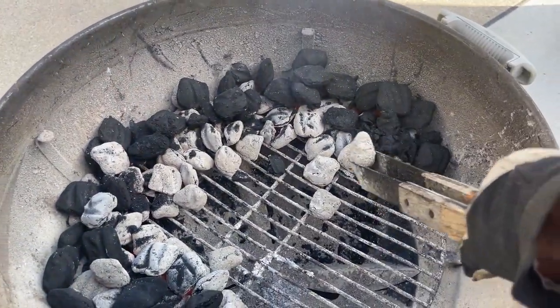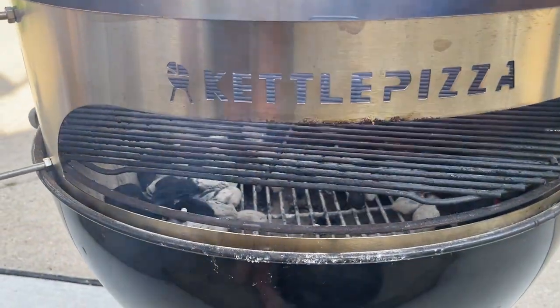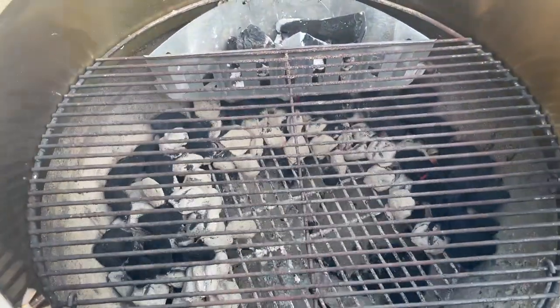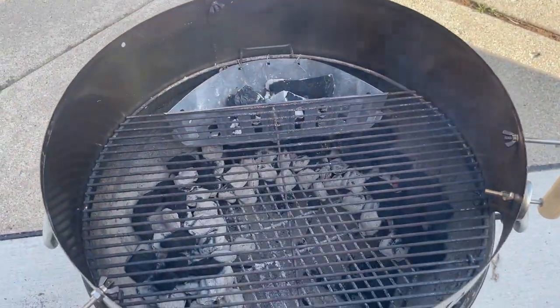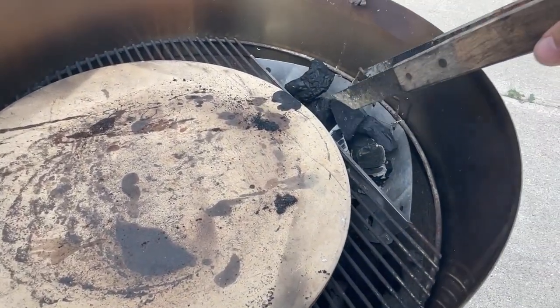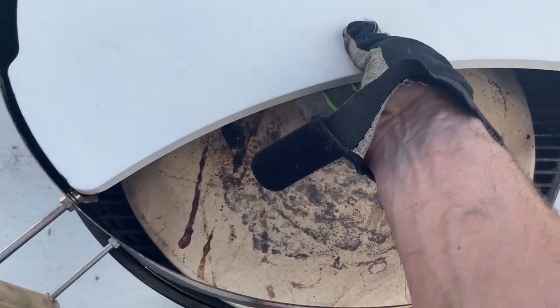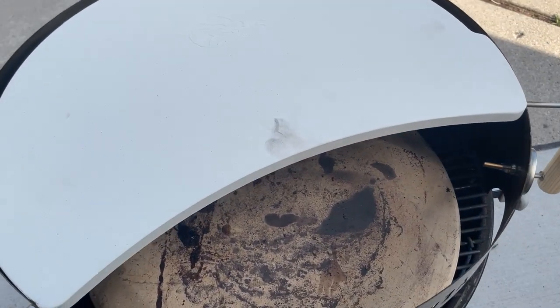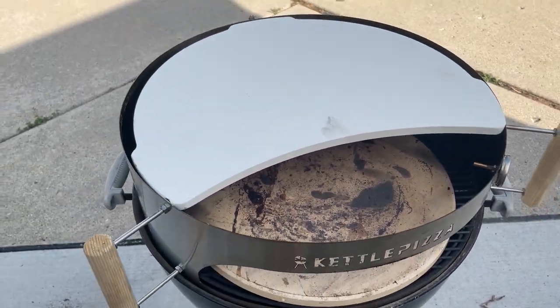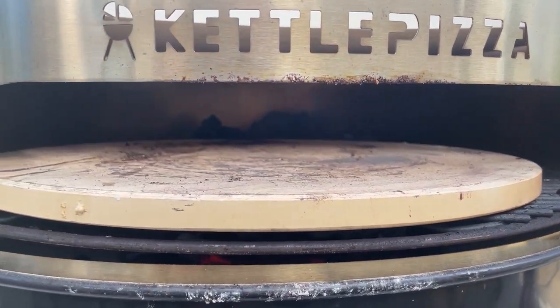You're going to want to add a little more charcoal depending on how many pizzas you plan to cook. Here I'm setting up for maybe four or five pizzas. You can see how the top rack sits above the coals with the offset box in the back. Next, put your pizza stone on and add a couple more coals in the back to keep heat going. Then place the Barbecue Dragon stone on top — it's a really nice thick stone with tabs that sit right on the wing nuts of the kettle pizza. Once that's in place, put the lid of your kettle grill on top and it starts heating up nicely.